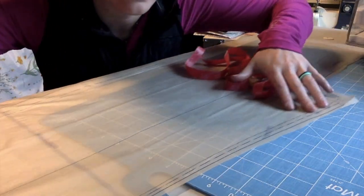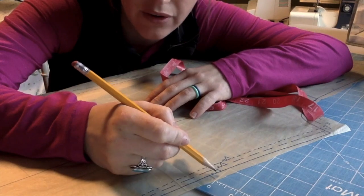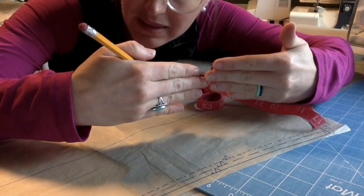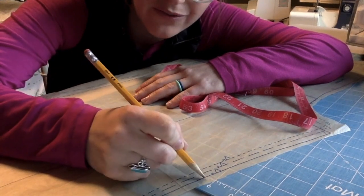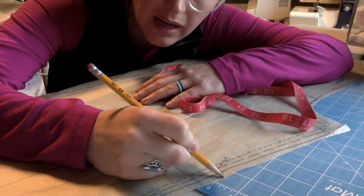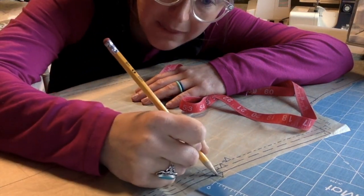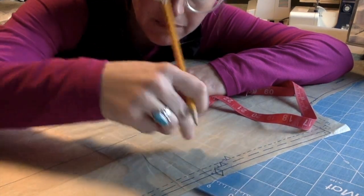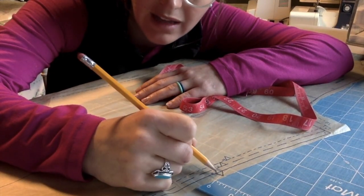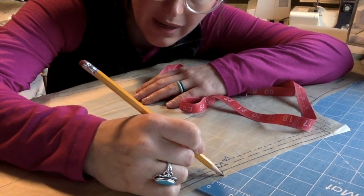I also like to highlight anything that looks like a notch. A notch is a way that we match up our ends together — so if I make a notch here, I'm going to make a notch on two sides of the pants, and then they'll match up like puzzle pieces. Instead of following the line and cutting them in like this, I cut them out like this. The reason I go out is it keeps my fabric from fraying — if I cut in, I'm cutting into my seam allowance and it can fray more.